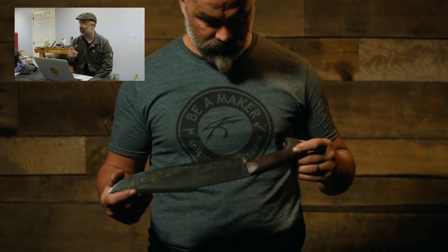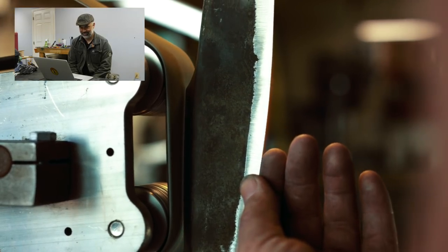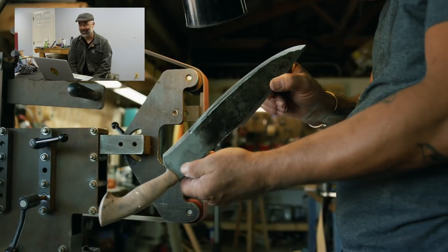I wonder why I say things three times. I don't really know why I say it. Very little grinding. And this is... I hate grinding. You know what? I'm good at it though.